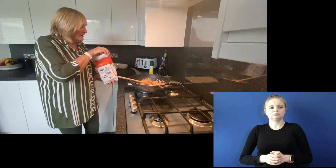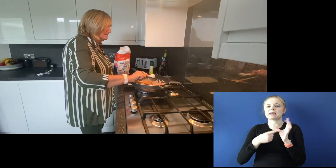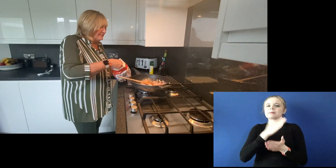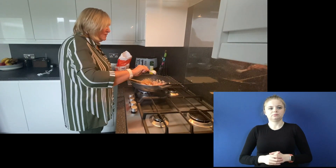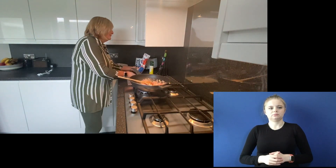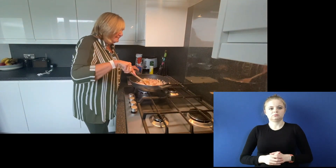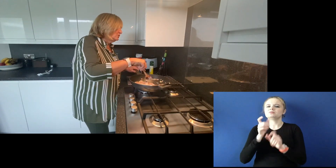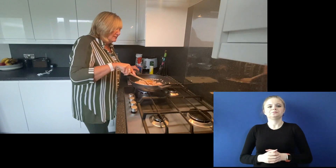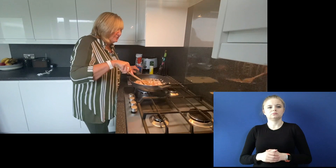We're going to add a tablespoon and a half of plain flour. You want to make sure it gets sort of brown and coated, so your chicken gets nice and browned.